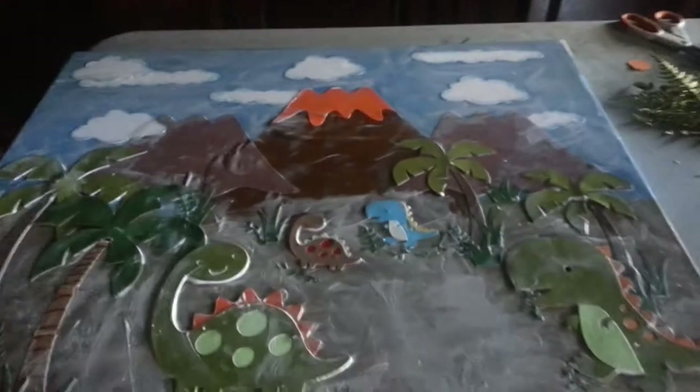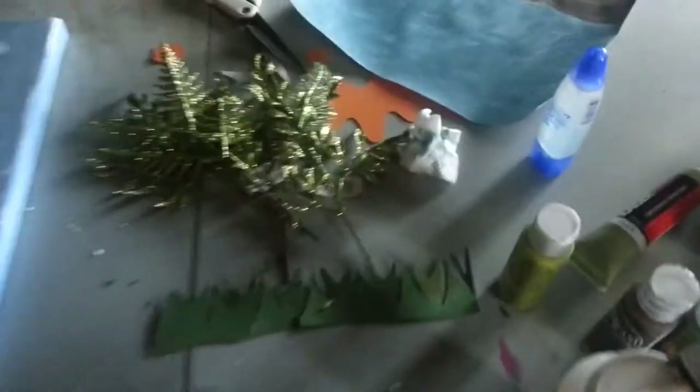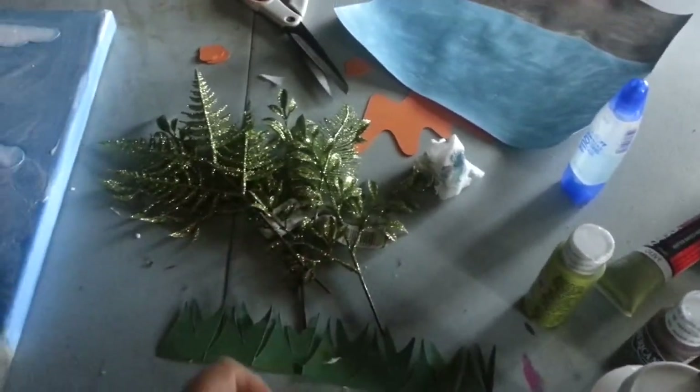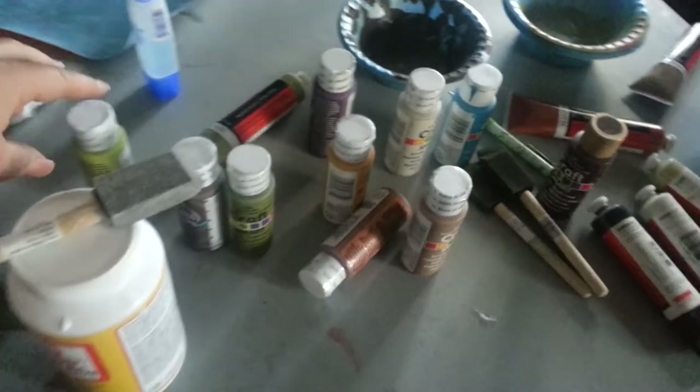Let me show you all of these mod podge. This one I didn't use — I was about to use it but not; too much shiny for my little boy's room. And all these colors we used.